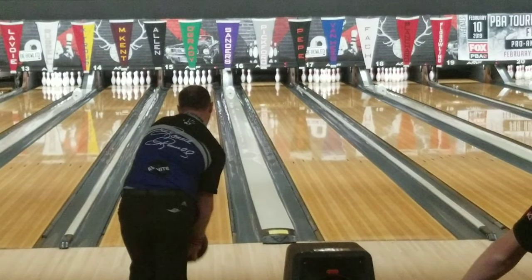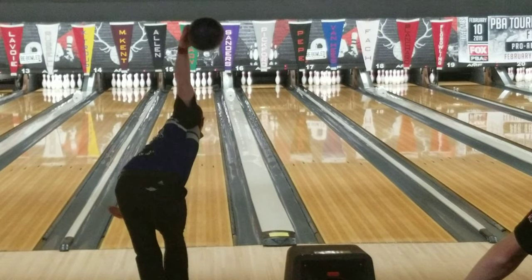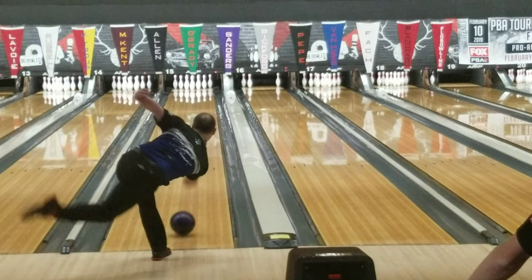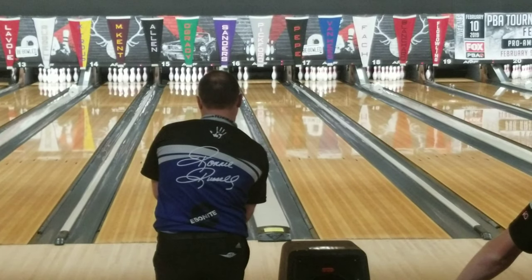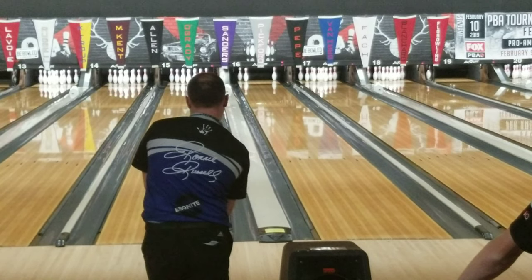When he wants to go left to right, he is a very tough bowler to beat. He gets his swing — that outside-in swing where the ball swings to the right and then loops back inside — and he does it really well. That's what allows him to play so well when he's playing further in. His hand stays in a really good spot for playing further left.